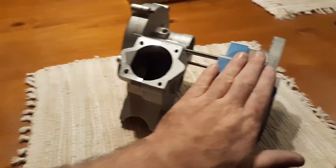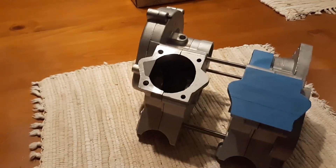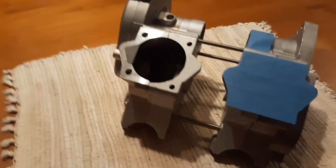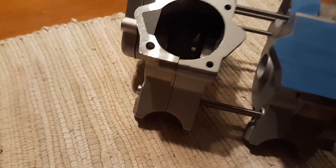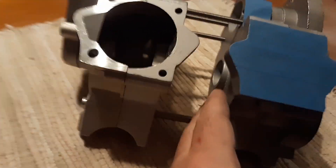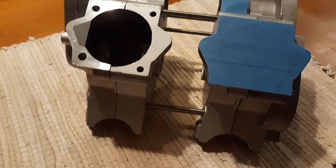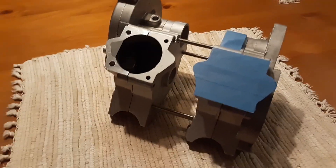I actually have two crank cases that are completely separated already, ready to go for all the seals and the bearings — everything. Actually there are bearings in these already. Yeah, this one's got a bearing too, but I gotta put the crank seals in and all that good stuff. All right, that's where I'm at, so stay tuned.